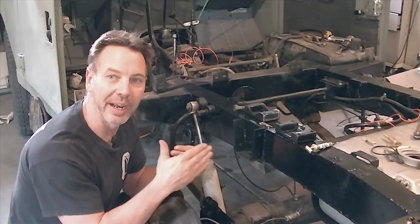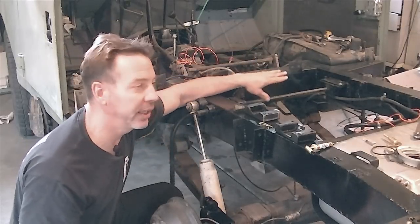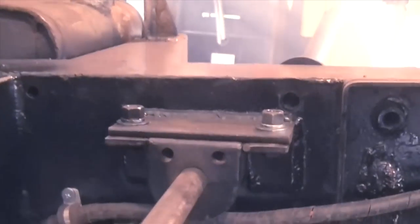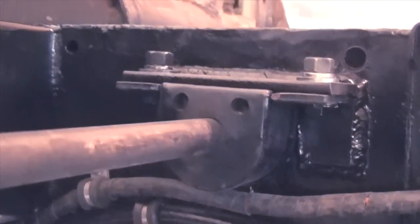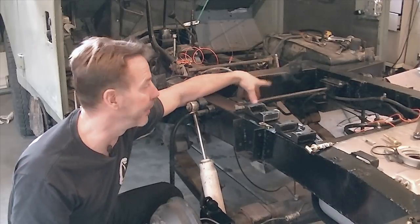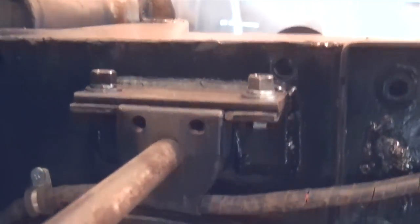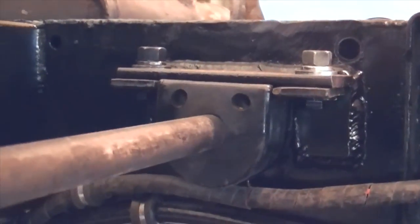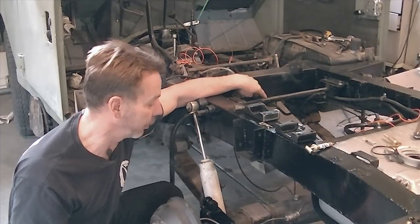We now have the sway bar attached to the frame. If you look at the details, all I did was attach a piece of quarter-inch thick angle iron — I think it's about two and a half inches — welded that to the frame, and then bolted the apparatus with the rubber bushing in it and the framework to that bracket. It should hold up really well.